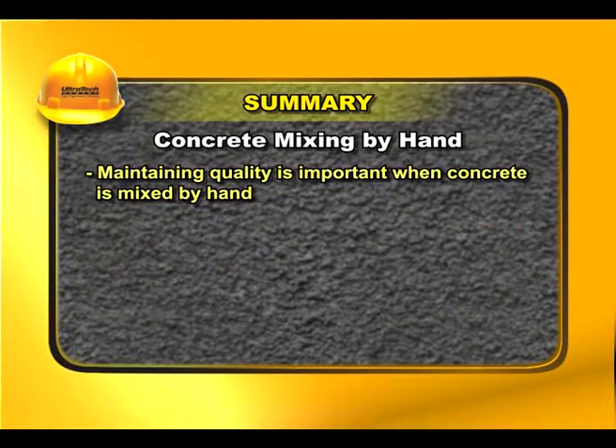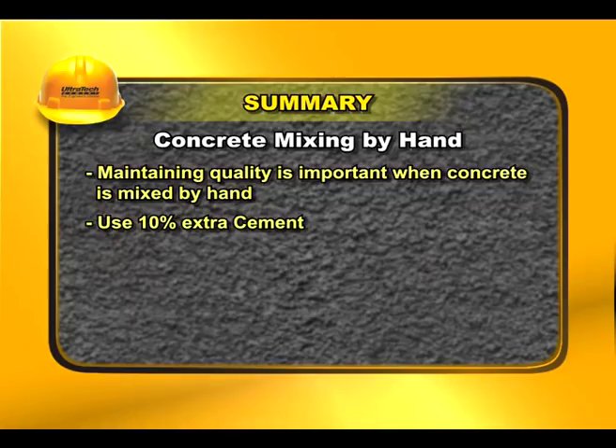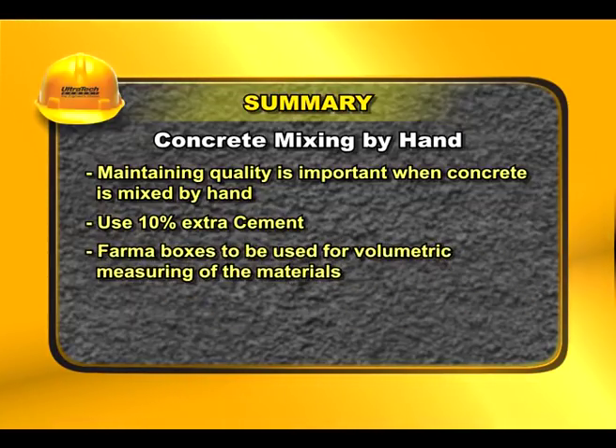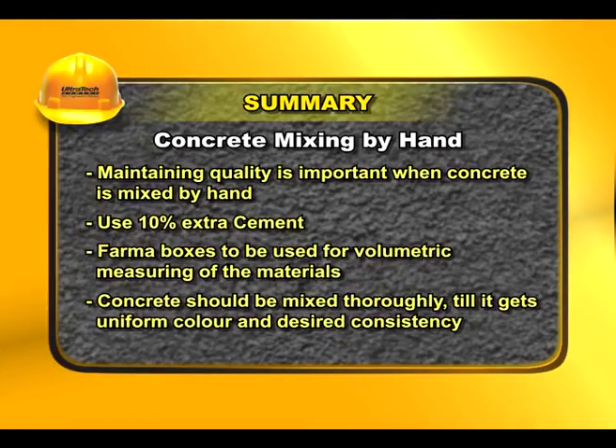Maintaining quality is important when concrete is mixed by hand. Use 10% extra cement. Farmer boxes should be used for volumetric measuring of the materials. Concrete should be mixed thoroughly till it gets uniform colour and desired consistency.